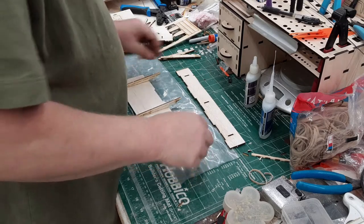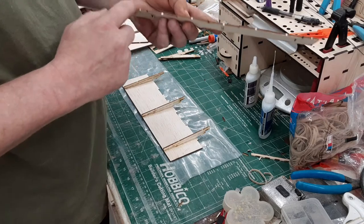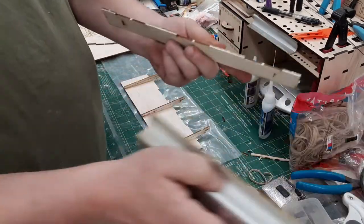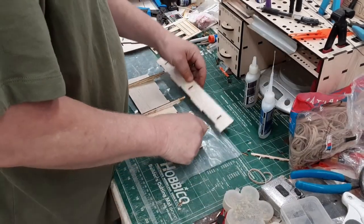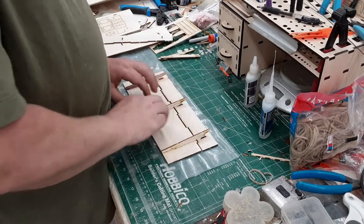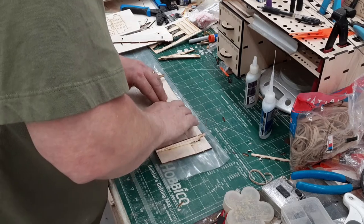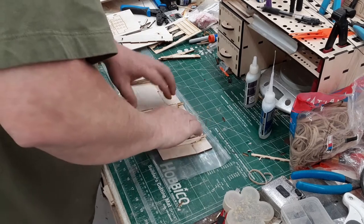Okay, that should be set up. You'll have a little bit of a tab on each one of these — it only takes one or two little passes to knock those off. Don't worry about getting all the char; the char actually helps the glue joint. So now you line up the tabs and slots with your rib. It's a really, really tight fit, real close tolerance, so you have to wiggle it just a little bit to get it in place, but you'll know when it does.